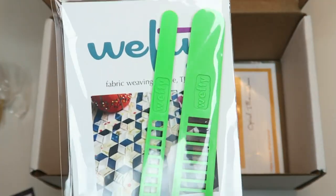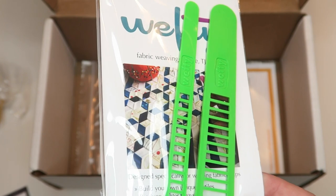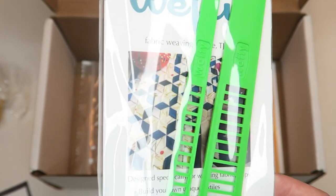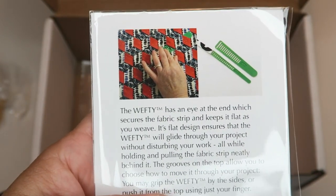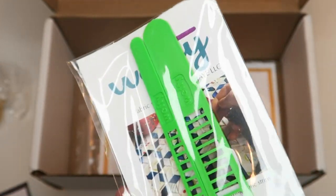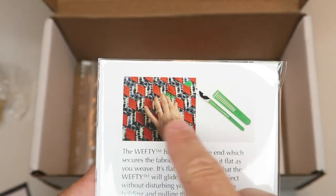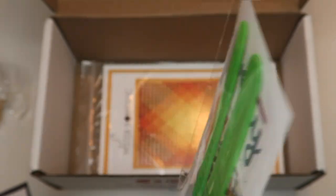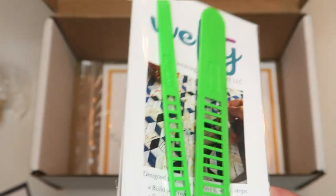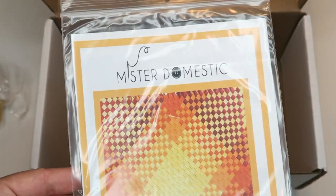Oh, this is cool — this is for weaving, which I've never done but always wanted to try. These are called weft needles and they make fabric weaving super easy. You can guide your fabric strips in and out with ease. If you're new to fabric weaving you'll be glad to learn with this nifty needle. You've got a couple different width options for your fabric and then use the needle to help weave it through. I've seen the YouTube videos and it looks really fun.